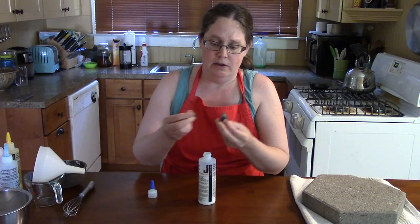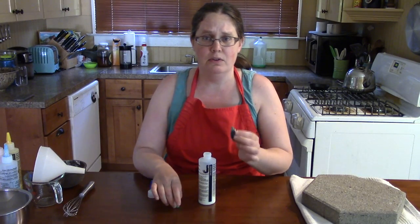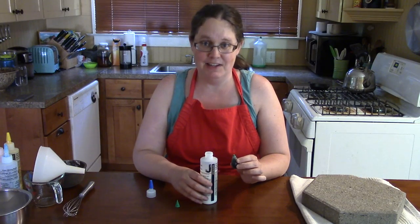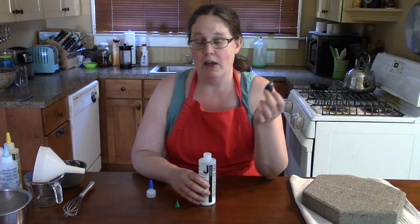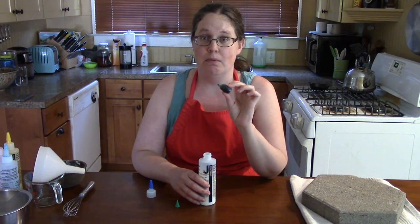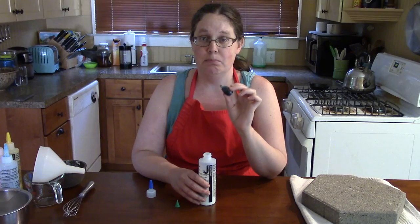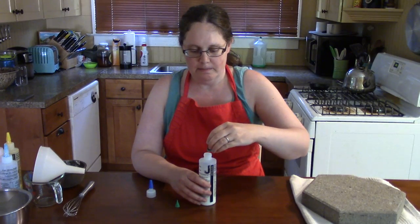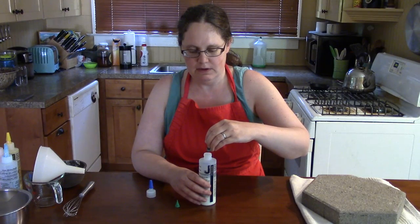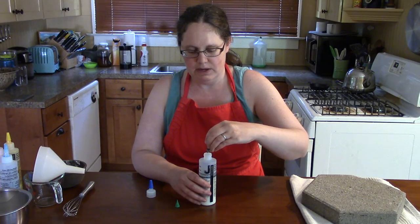You can add as much or as little food coloring as you would like. I found in testing this out a bunch of times that about 20 drops per half cup gets you a really nice bright color — almost neon. I'm going to count out 20 drops now. Okay, close enough.